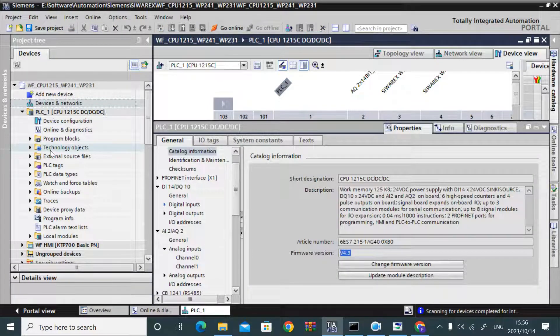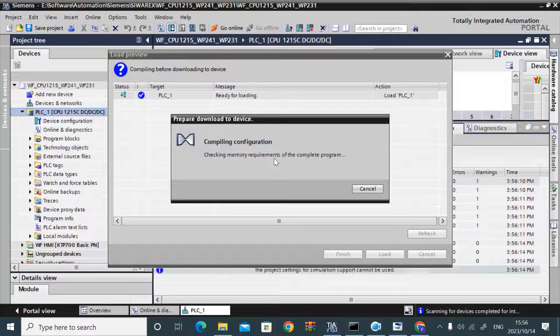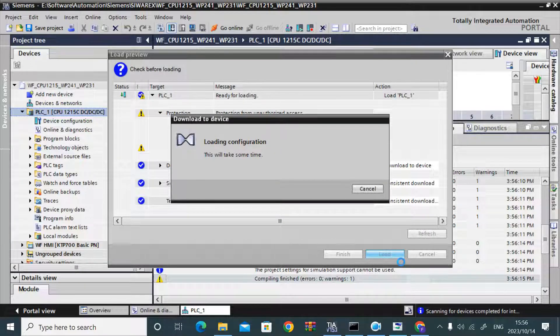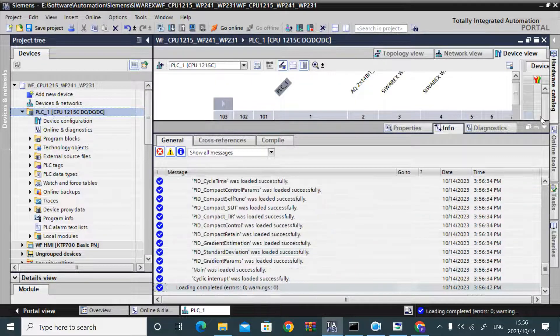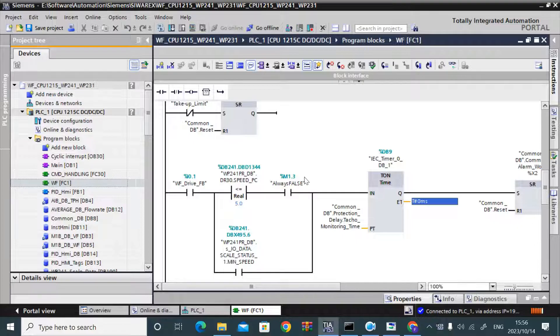The firmware version is now 4.3 — I will try to download the project. It is going into download mode with no errors. The download and module start finished, and it goes online in run mode. All indicators are green — thank you.